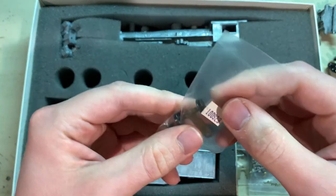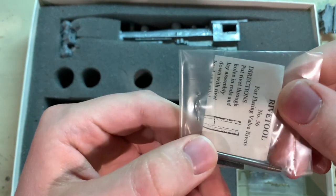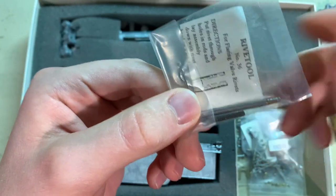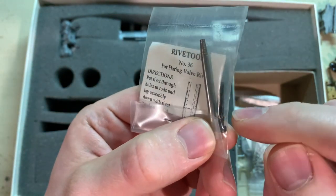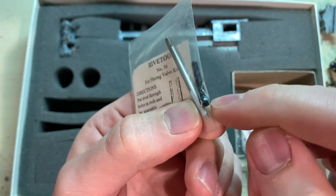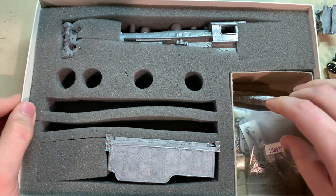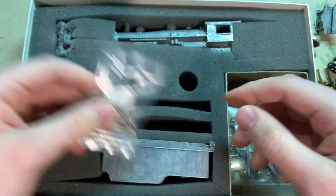Also included is the front truck and a tool set. Bowser is always good at providing things like this — there's a riveting tool, and they also give you a screw with a hex socket of the correct size to fit the hex screws. There's the valve gear here, but we'll leave that for the next video.